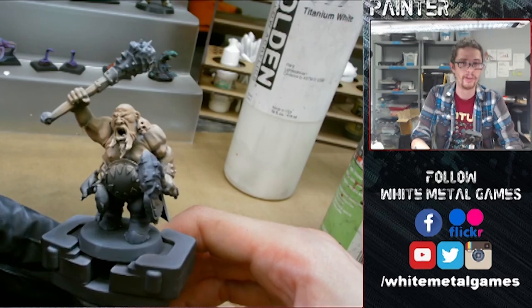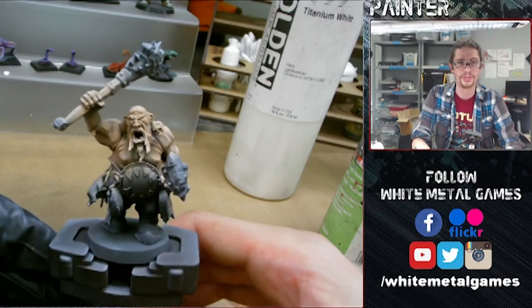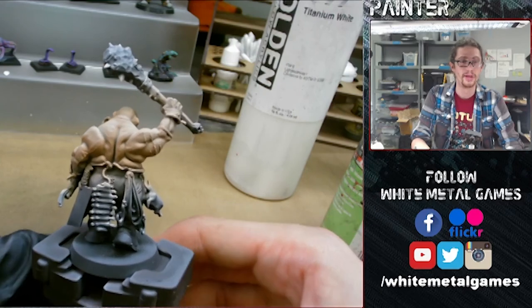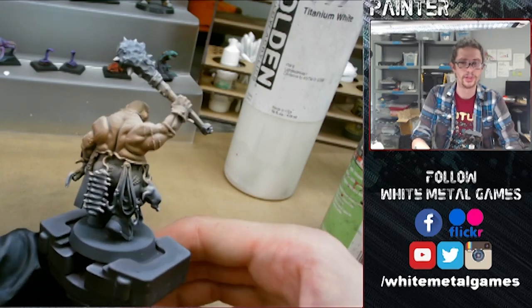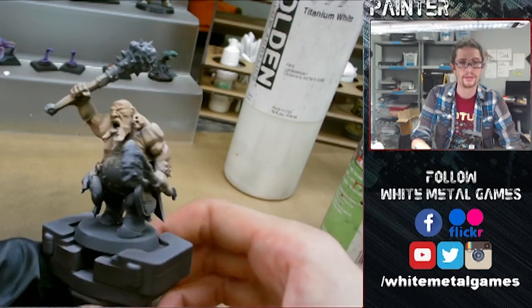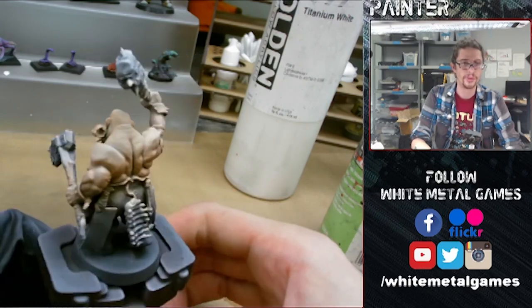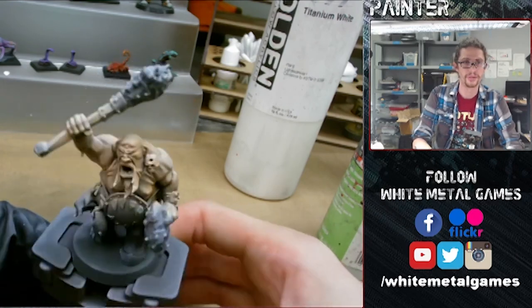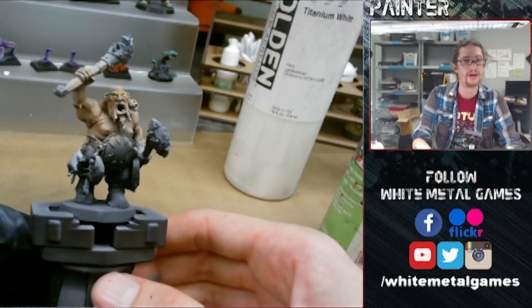After this, we can go in and do some highlights by brush and all that stuff to really bring the skin up. But this is just a quick way to get some nice looking natural skin tones by airbrush — it just took me about 10 minutes or so. We'll probably come back and do some brush washes and stuff on him, but you all know how to do that, so that part won't be in this video.